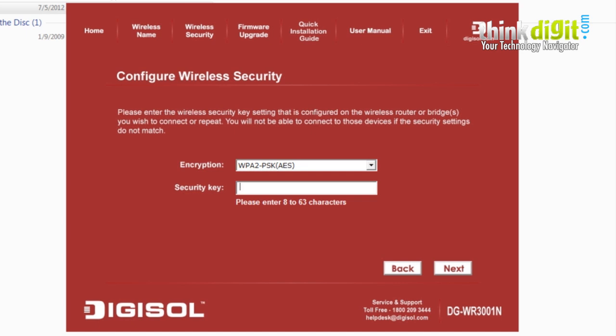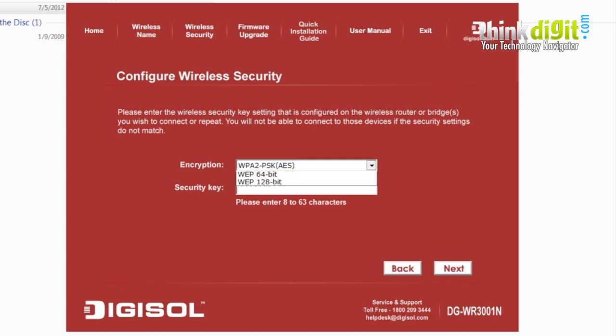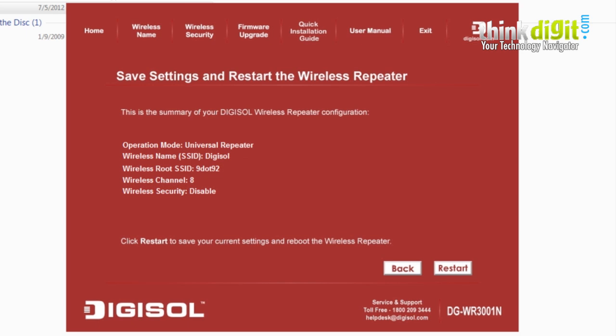We are currently setting this up as Digisol. Press next to proceed. A summary of the current network configuration is displayed, and you will need to restart the router or repeater to apply the settings.